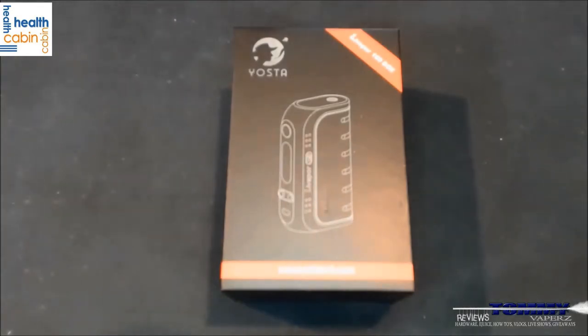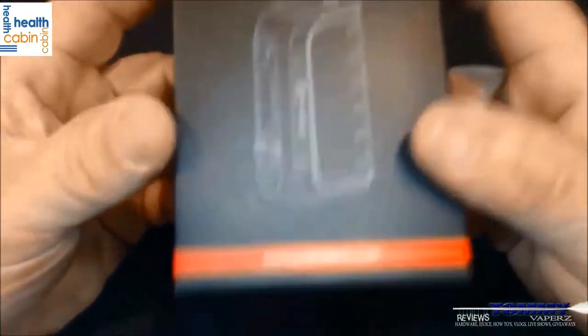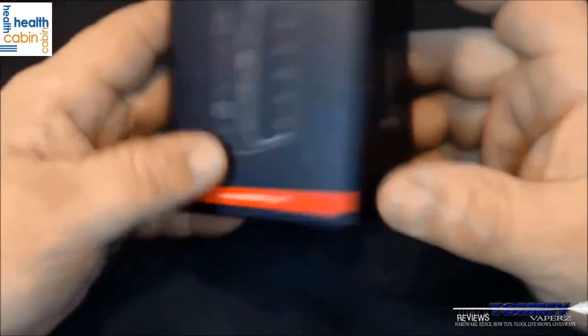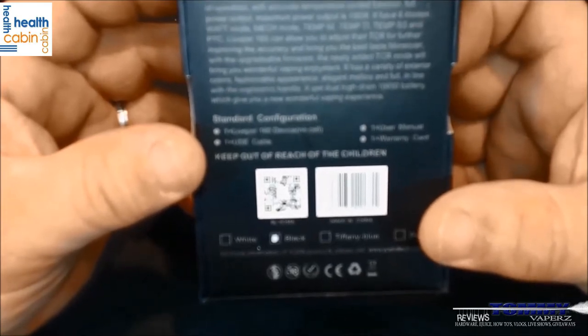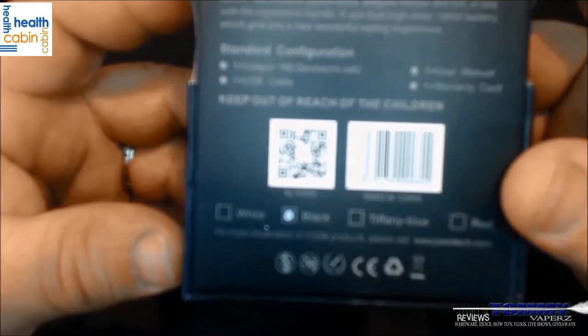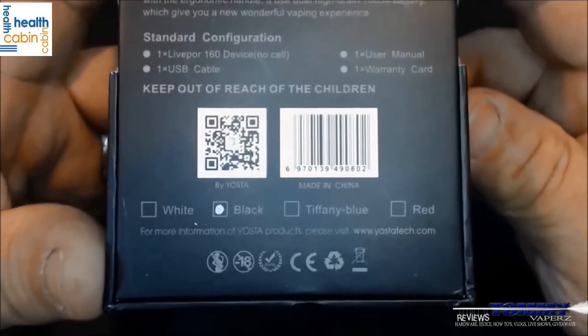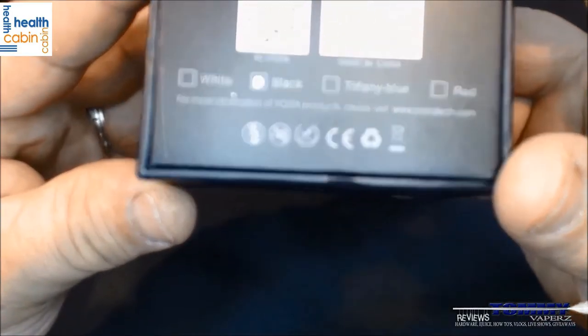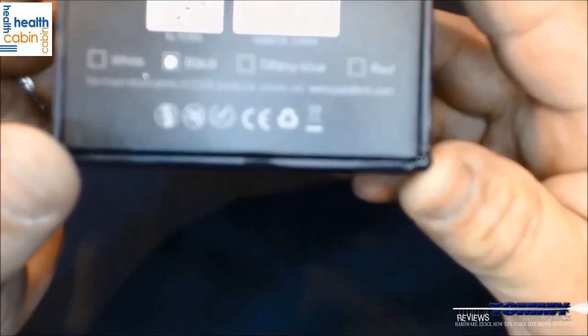Here we are down below. Here's how it comes in the box — it says Yosta and then LivePore 160. Down here it has their website, yostatech.com. On the backside it has a little bit about the LivePore 160 VTC: six different modes, standard configuration, includes the device, one USB cable, one user manual, and one warranty card. It does come in white, black, Tiffany blue, and red.